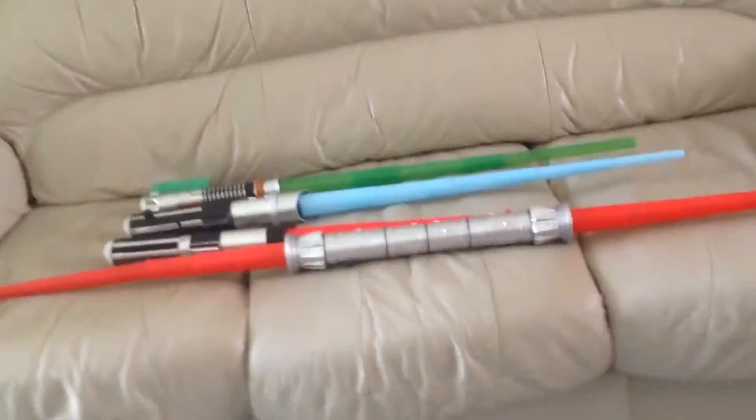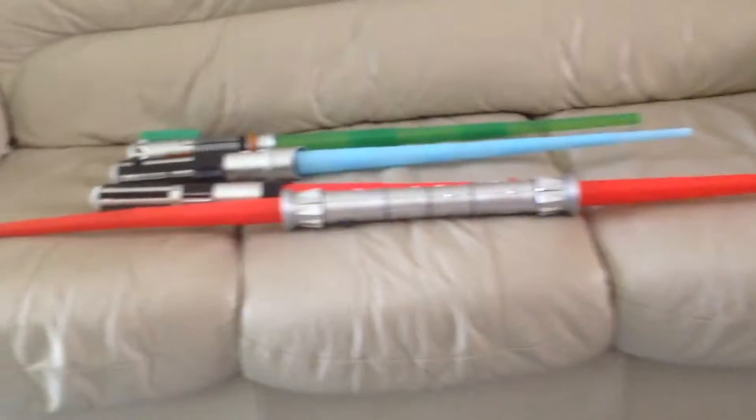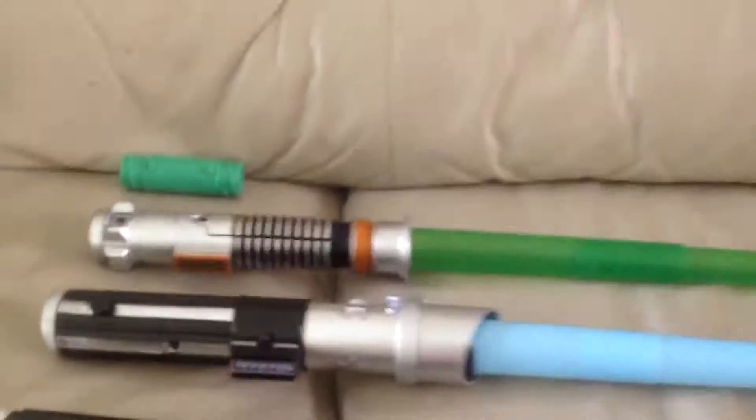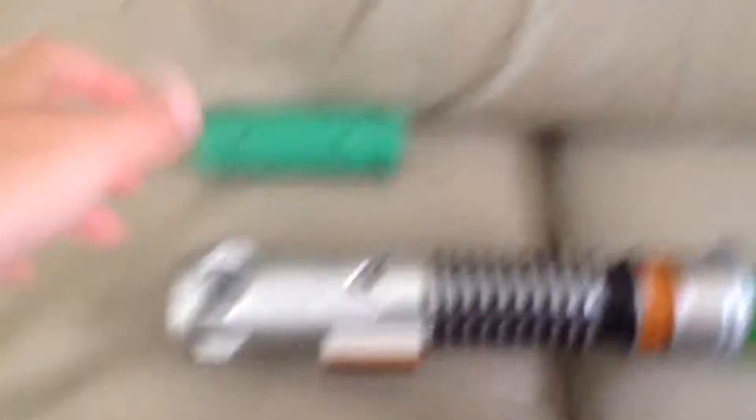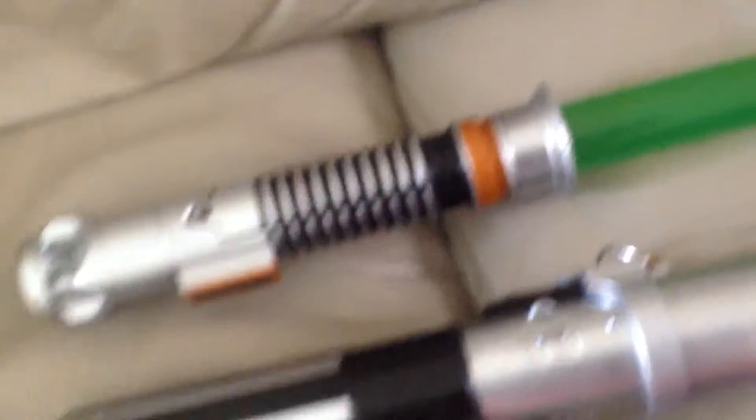My oldest is the Luke Skywalker electronic lightsaber with the adapter — you can attach other Hasbro lightsabers to it. This one is another one, but we'll get around to that. You just put it in there and twist it.